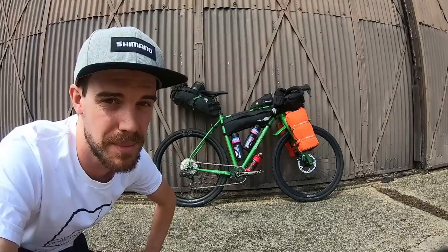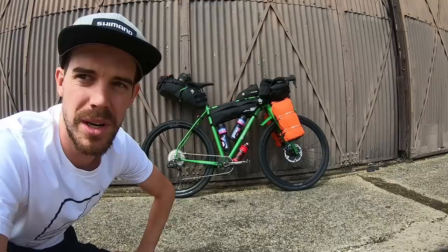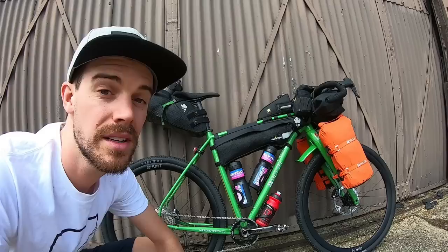This is my setup for the 2020 GB Juro. The GB Juro is a 1,200 mile self-sufficient bikepacking race from Land's End to John O'Groats in the UK — basically the length of the UK. Due to COVID this year, things have changed. This is fully self-sufficient, so on this bike I have enough food for the whole race. Not allowed to stop in any public buildings, not allowed to use any shops — nothing. So it's going to be a bit heavy.